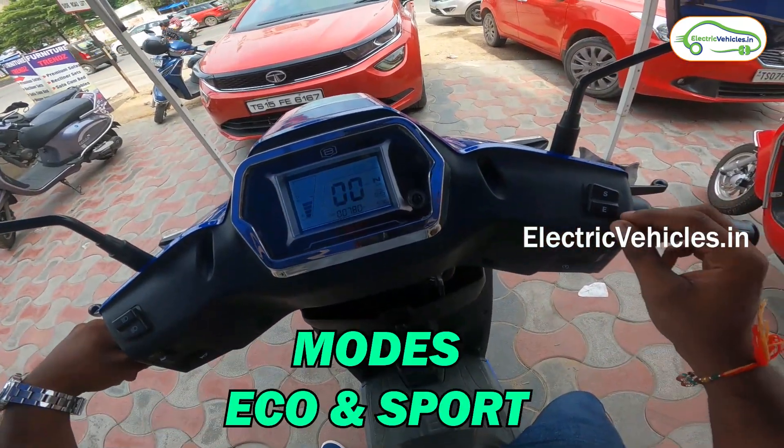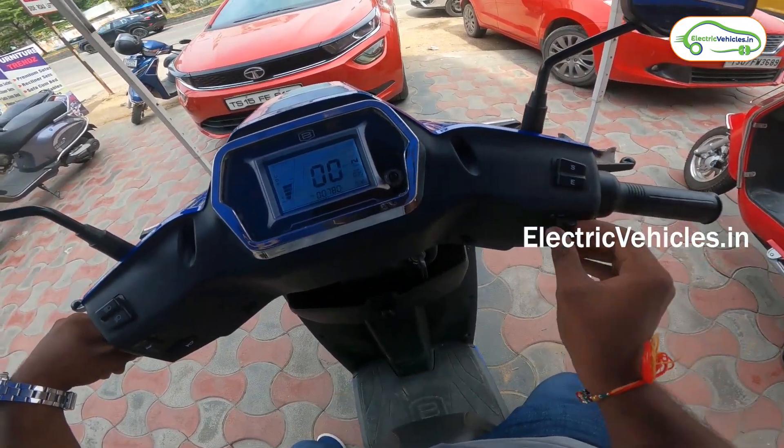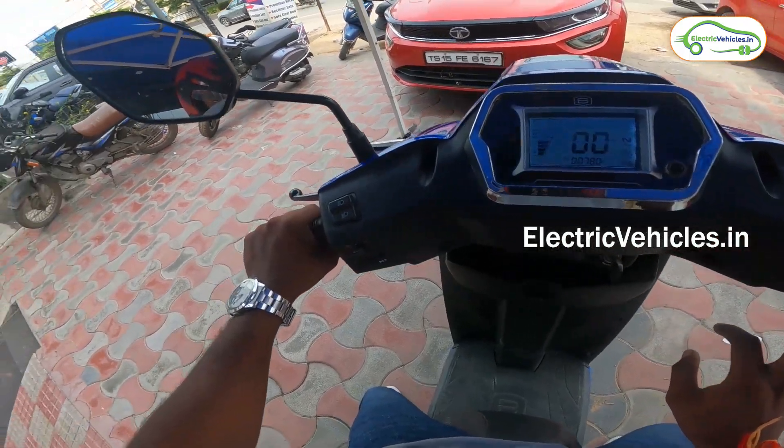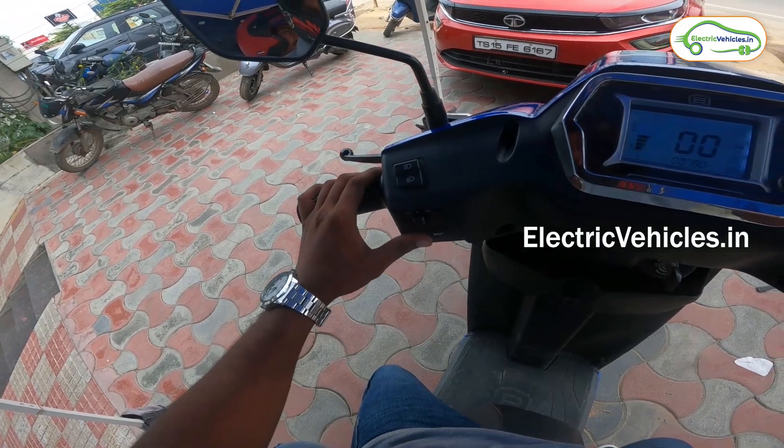This vehicle has two modes: the first is Eco mode and the second is Sport mode. On the handlebar there is a light switch, an ignition switch, a high beam and low beam switch, an indicator switch, and the horn switch.